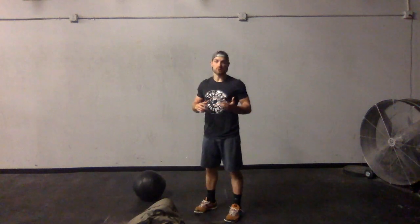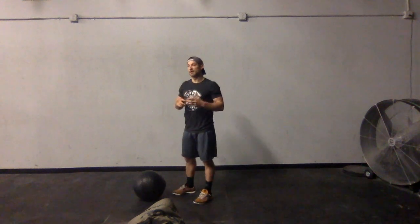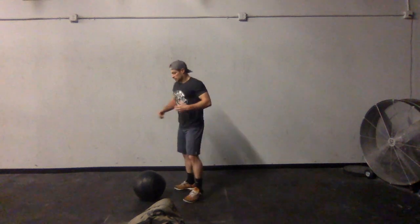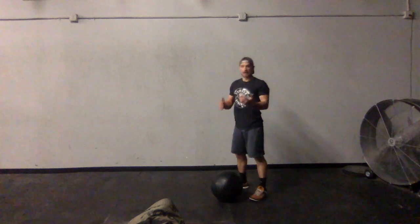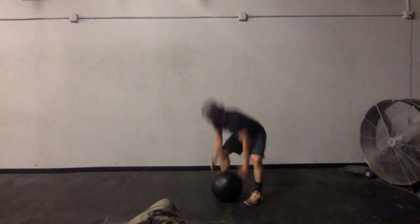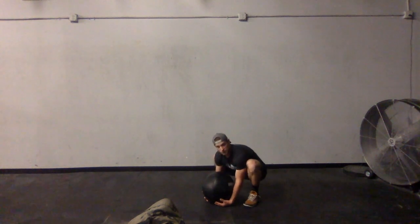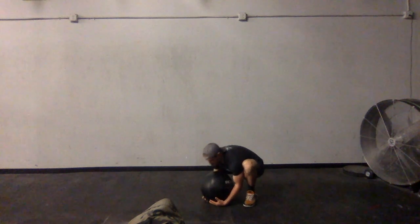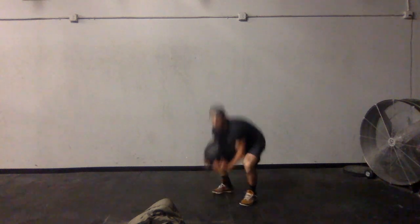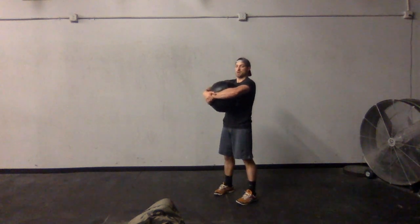If you're using a rounder object — a d-ball or atlas stone — the same concepts apply, just with a slightly different pickup technique. I set it up in the same position just in front of my feet, sink my hips into a nice low squat, and get my hands and a little bit of my forearms underneath the ball. From there I take it just up to the lap, wrap my arms around the front, pull it in tight to my chest, and extend my knees and hips to stand up.